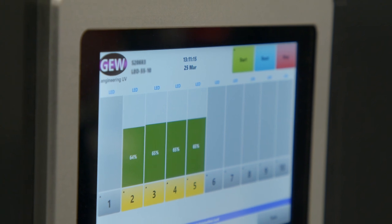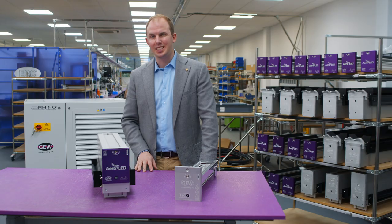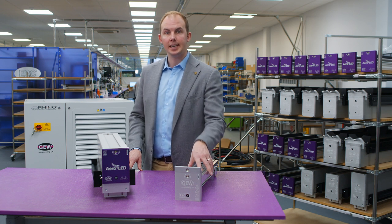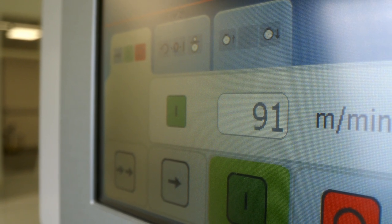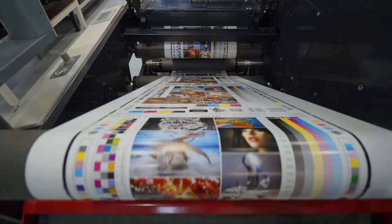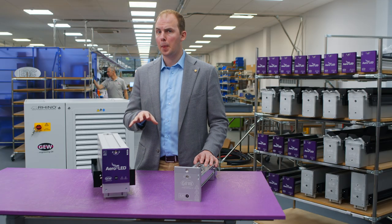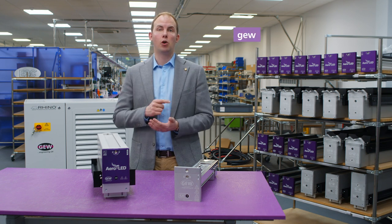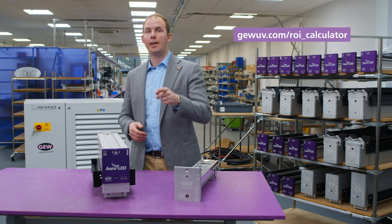Aeroled uses the lowest amount of power of any GEW product. At 53 watts per centimetre, we deliver energy savings of up to 70% over a traditional 140 watt per centimetre E2C system. On a typical 16-inch eight-colour machine running two shifts, that's 30 to 50 thousand euros a year saving with electricity prices in the region of 20 to 25 cents a kilowatt hour. Every 5 cents shift in your electricity rate changes that cost saving by around 6,000 euros. Depending on the system type you purchased, ROIs are frequently less than one year just based on the energy savings alone. GEW have a quick, simple online ROI calculator for estimating these energy savings — search GEW ROI now and find out how much you could save.